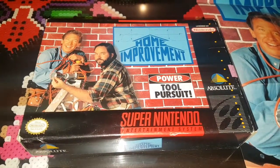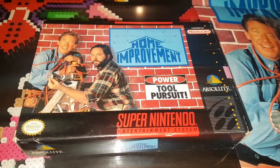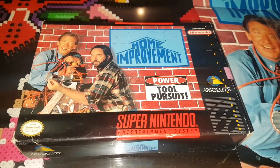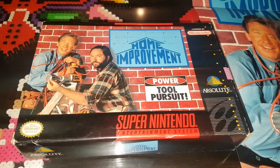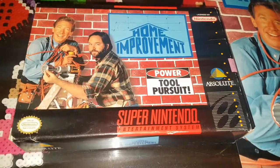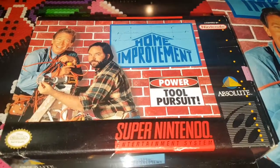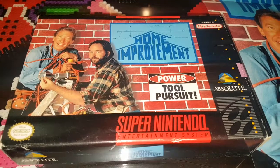Does everybody know what time it is? It's console collector time! That's right, and here's your host, the console collector. Now with that weird intro out of the way...